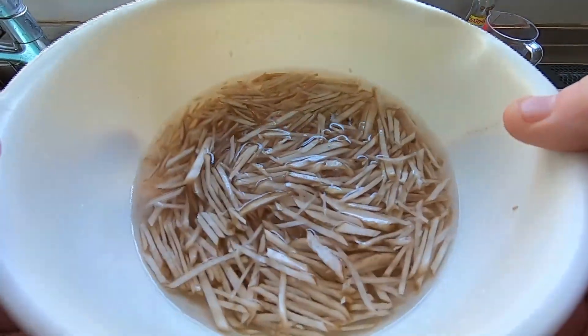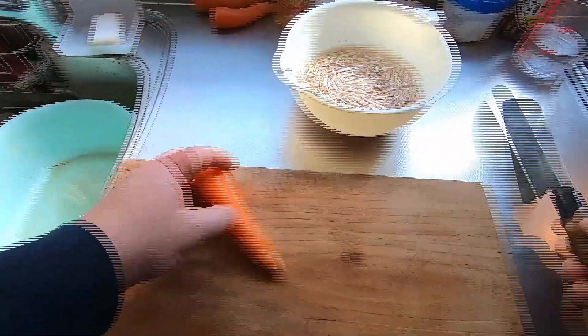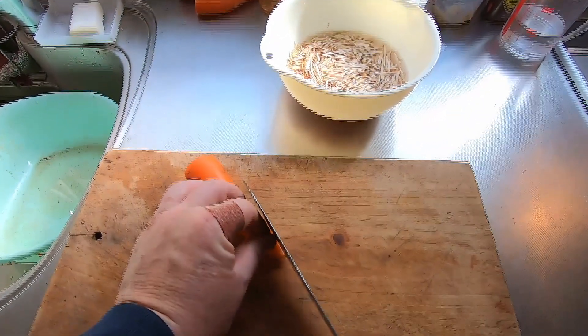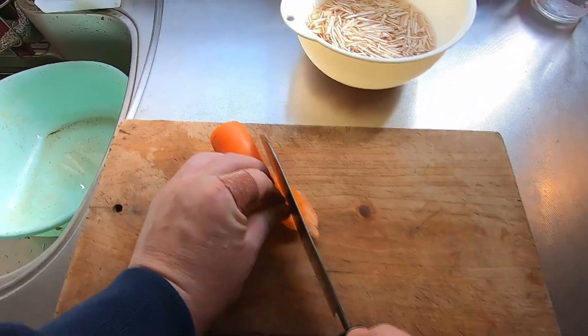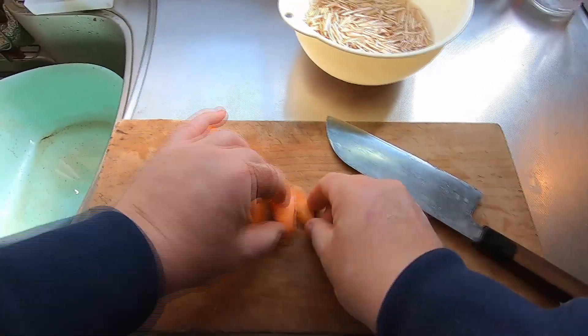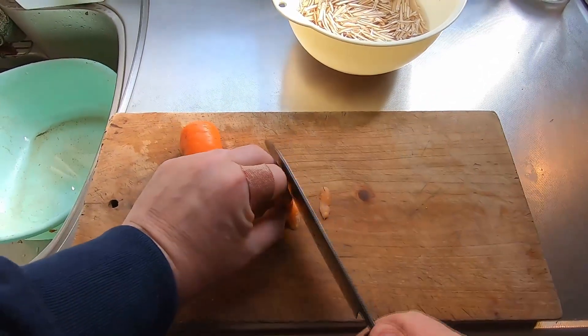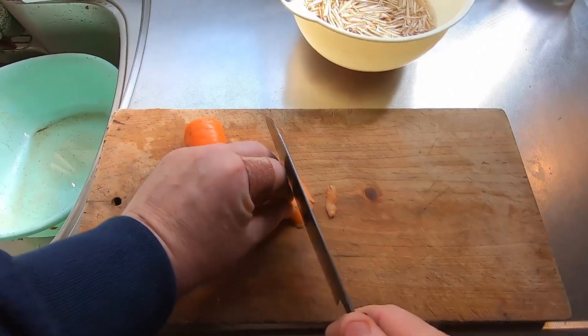Now I have to soak these burdock strips in water for five or six minutes to soften them up. I'll cut up the carrots in a similar fashion — first, use a knife to cut off very thin diagonal slices of carrot, then stack them up and cut off narrow strips, just like before.